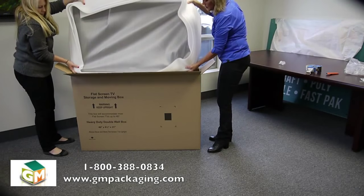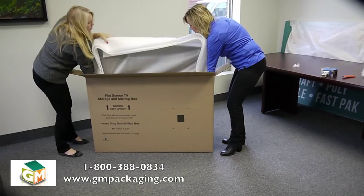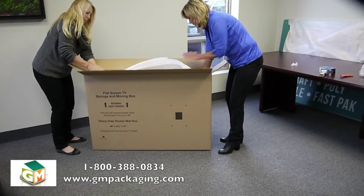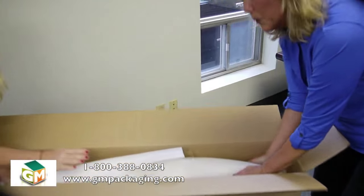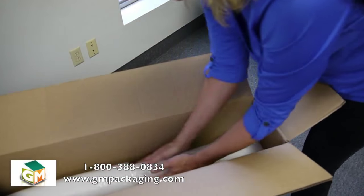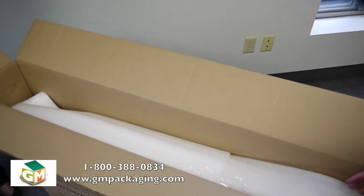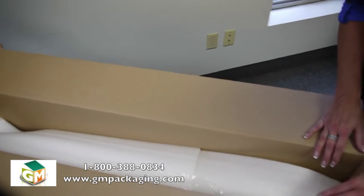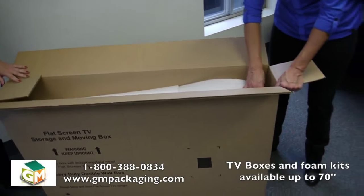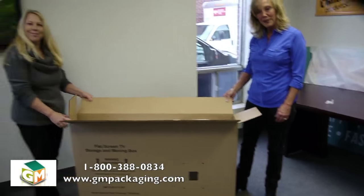All we're doing is carefully putting it into the box. Fold them down so they're protecting the front and the back of the screen. All the extra foam that you were seeing when we were folding it is now providing an excellent cushion for the sides of the TV so it's not going to move inside the box. And there you go, that's how you pack a flat screen TV box.